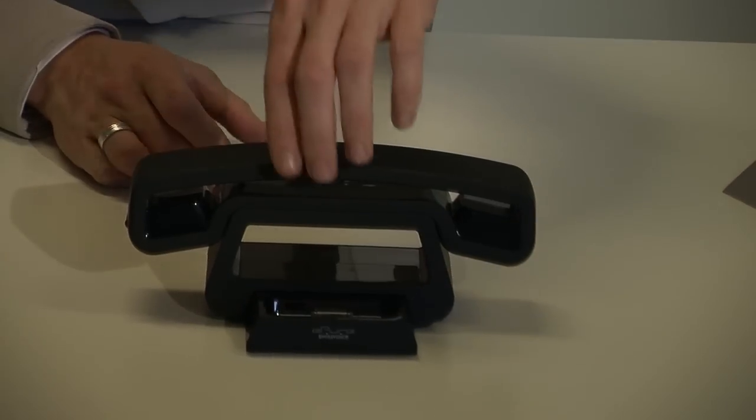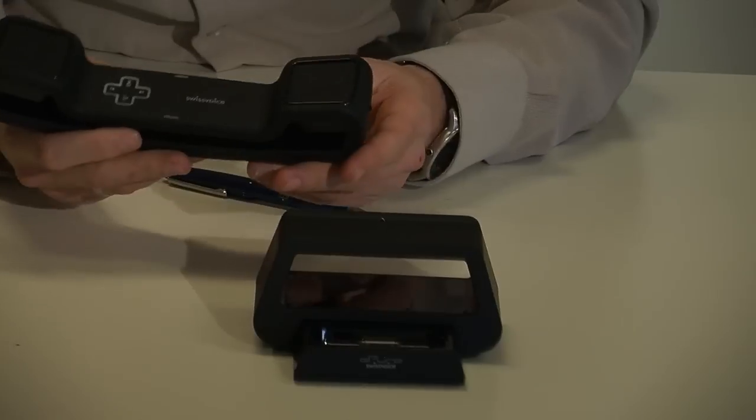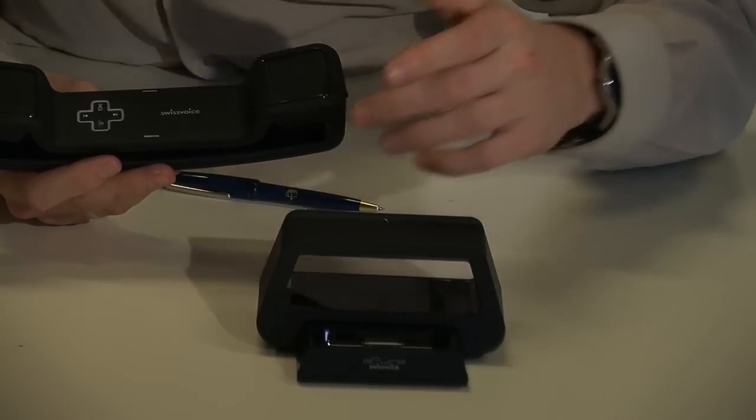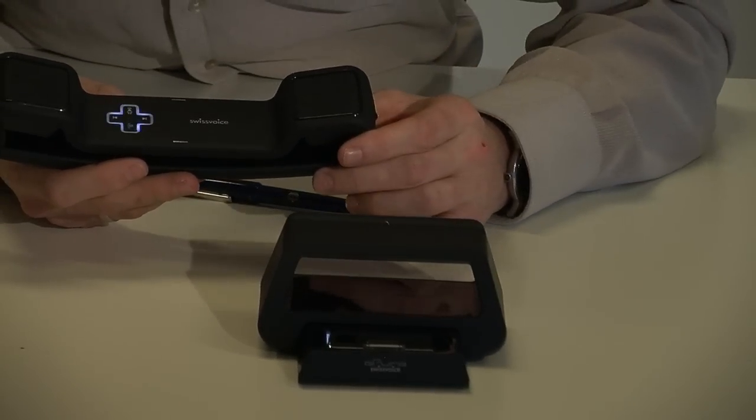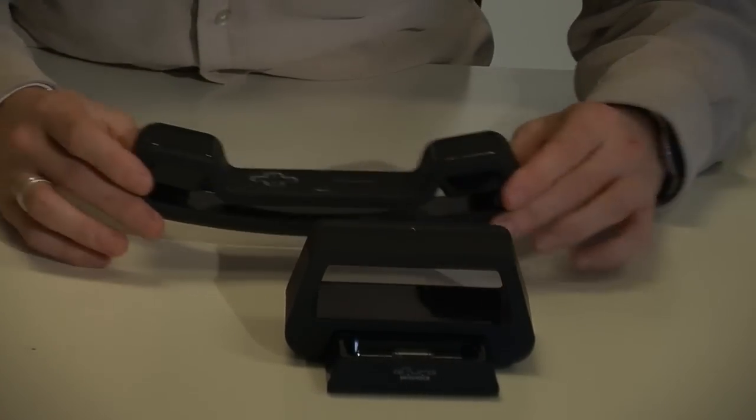I will show you how it works. As you can see, this is the phone — the phone where you can call from. This is the docking station. And this is the device that controls the whole thing.